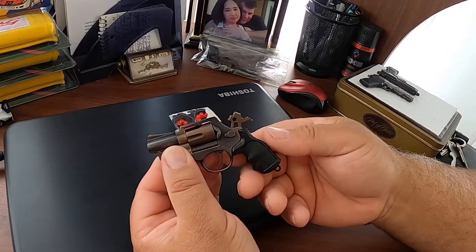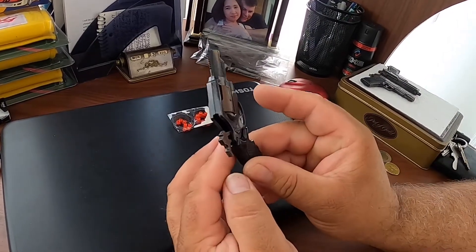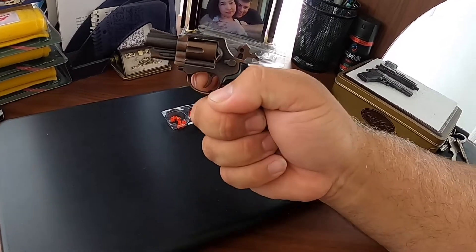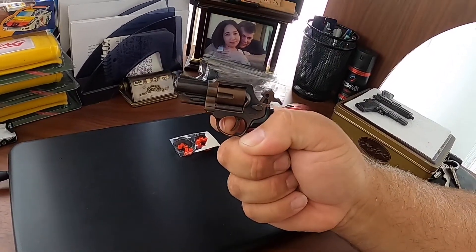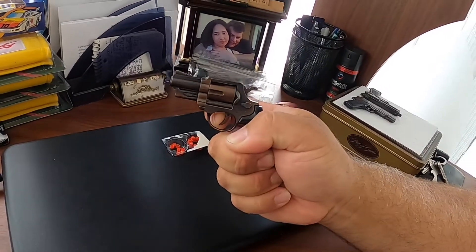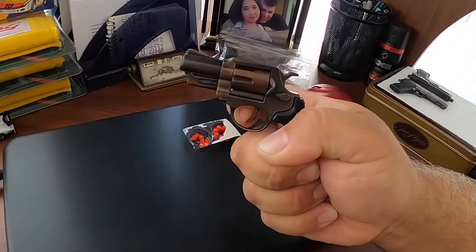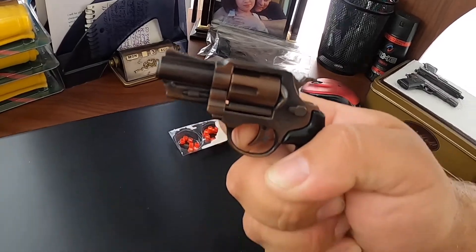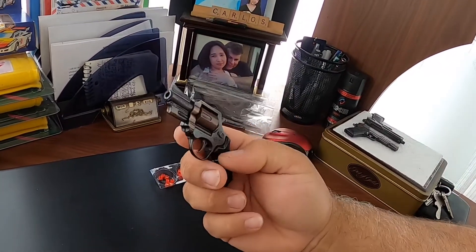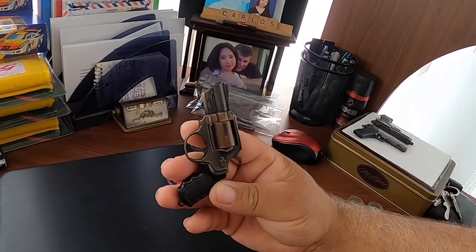Loaded, ready to go. Let's see some fire and smoke — you guys ready? Here we go! Look at that, look at that, look at all that smoke guys! This is a cool gun, it's a very very fun toy.